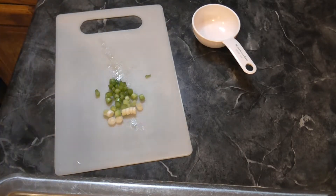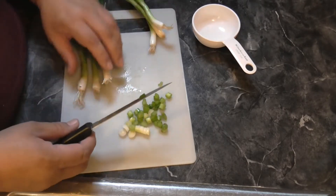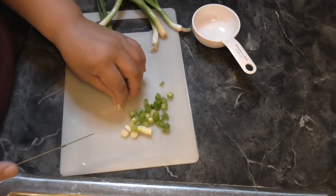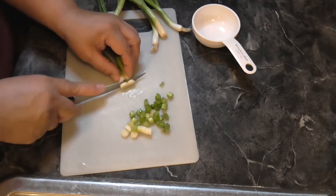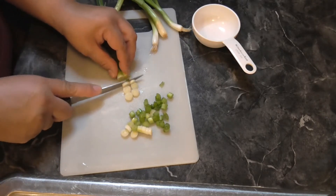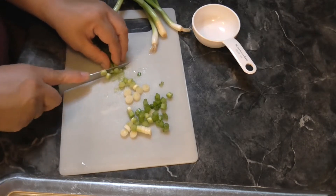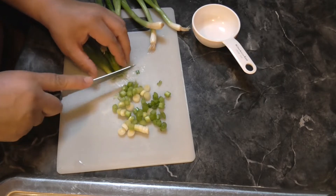I'm just going to go ahead and do what I normally wouldn't. I'll just do a couple at a time. Are you supposed to go further up on the onion? I left a lot — I thought you didn't use the green part too much. Let me know in the comments if I'm wrong; let me know if I'm wasting onion.